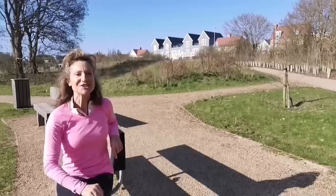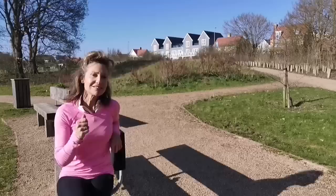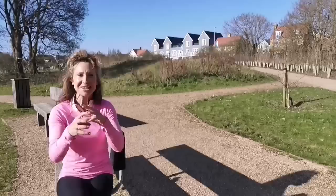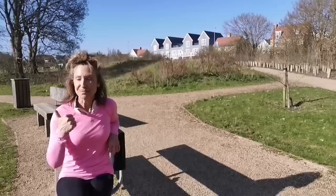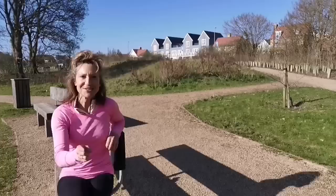Hello, I'm Joanna Hall, the Walk Active Coach, creator and founder of Walk Active. In this video I'm going to share three big no-nos when it comes to increasing the effectiveness of your walk — specifically for fitness, increasing your cardiovascular stamina. This is important if you're using walking to improve your weight, better your shape, and improve your cardiovascular fitness.